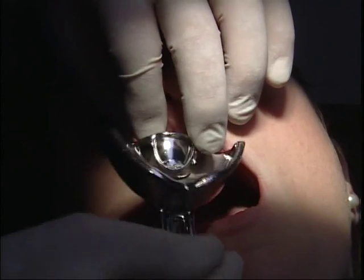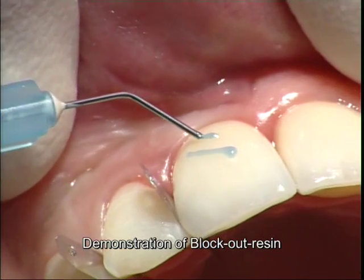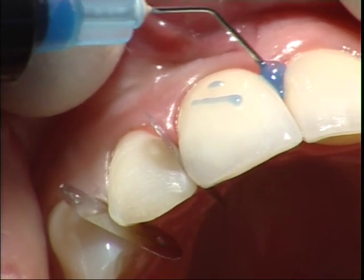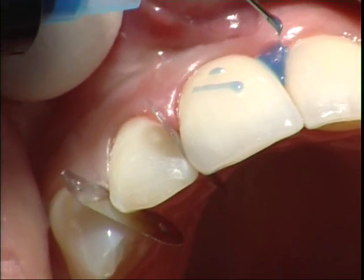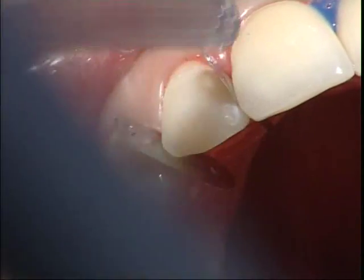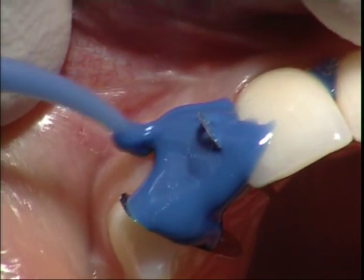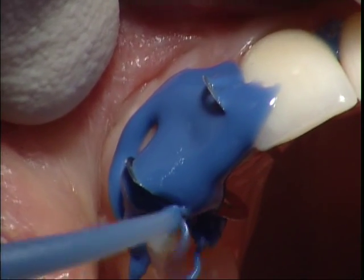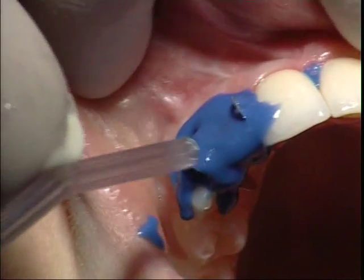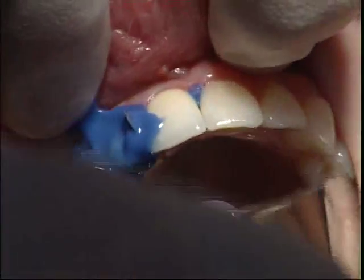This is just to show you how thin I can run the block-out resin, which I will use here to block out some undercut areas. Because some undercut areas, especially if you have open embrasures, will prevent me from taking out the impression easily. Block-out resin — Ultradense block-out resin. Here comes the Permadyne, the Impregram syringe material. After that comes the tray with the tray material. I am blowing the Permadyne to guarantee it is in place. And now this should polymerize for five to six minutes.